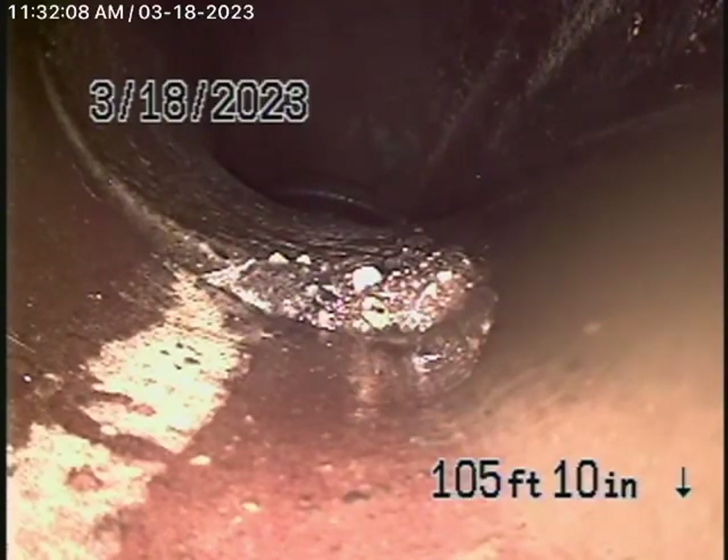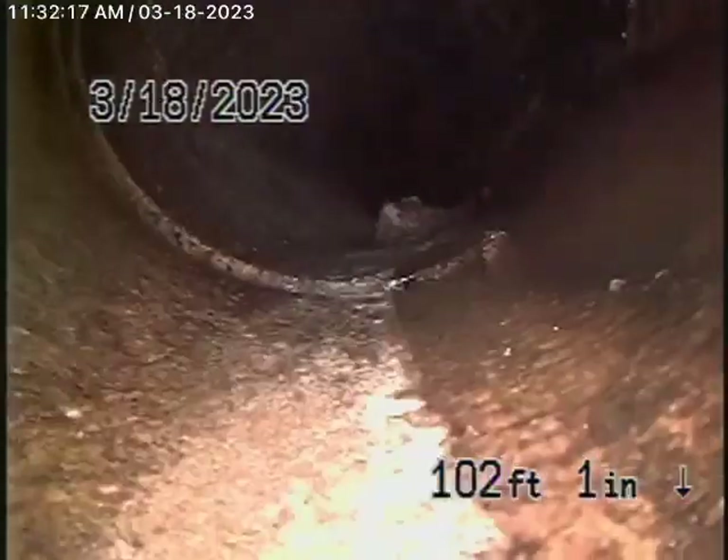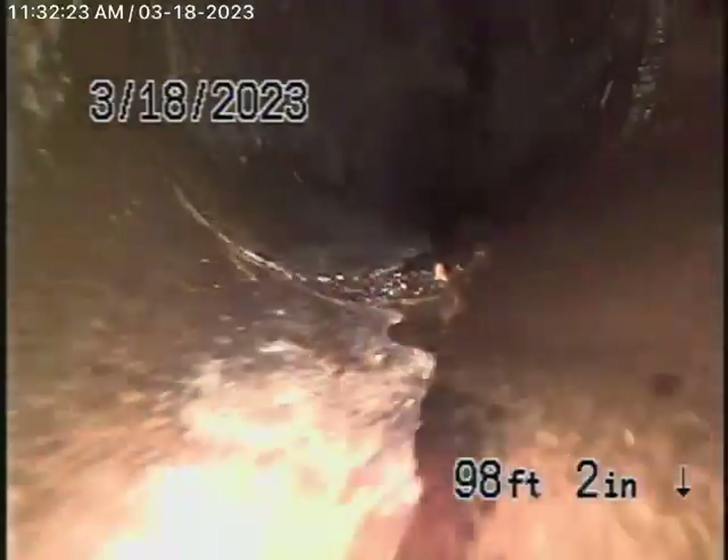A little bit of mortar coming through the joint over here — this looks perfectly fine. And then as we keep coming back, six-inch clay pipe coming back from the middle of the street towards the property. In my opinion, it actually looks like it's in pretty good condition.